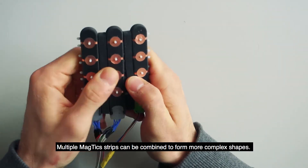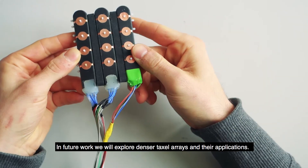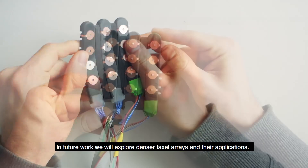Multiple MagTix strips can be combined to form more complex shapes. In future work, we will explore denser taxel arrays and their applications.